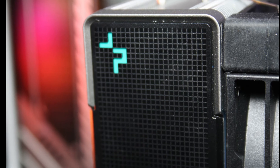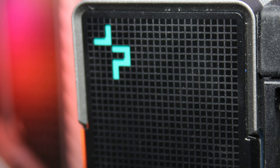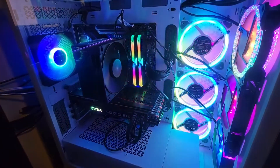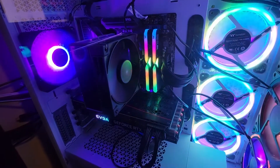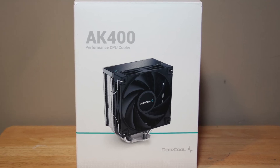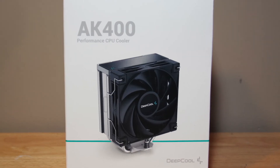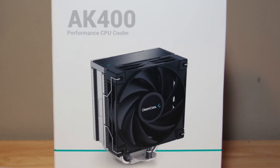Overall, the Deepcool AK400 is a solid budget cooler with decent overall performance and solid build quality. At a retail price of $35, this is one of the cheaper coolers we have reviewed. While other coolers like the Arctic Freezer A35 ARGB and Silverstone Hydragon D120 ARGB have better overall performance for a more expensive price, the Deepcool AK400 provides a good option for those looking to build on a budget while also expecting perfectly acceptable performance.